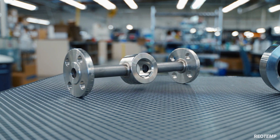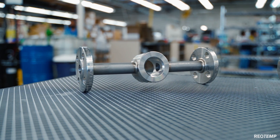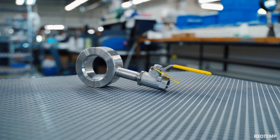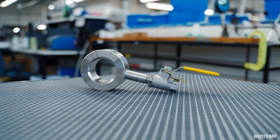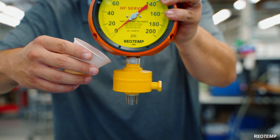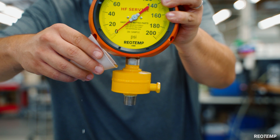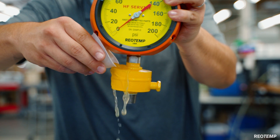Rheotemp also provides flushing rings and isolation valves in Monel A400, Hastelloy C276, or whatever metallurgy your site requires. The unit comes standard with an acid-detecting paint. Should a leak occur and the process fluid has a pH of 3 or lower, the yellow paint will change color to a bright red.